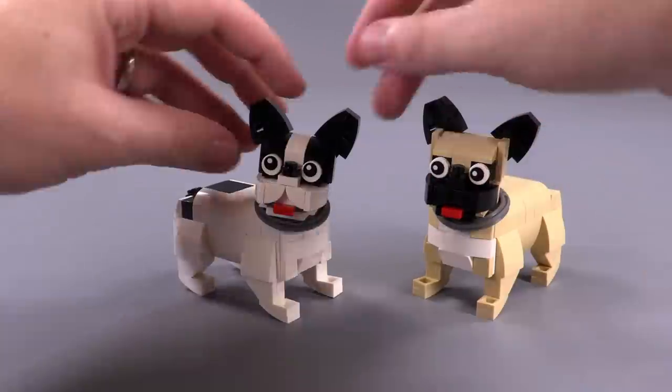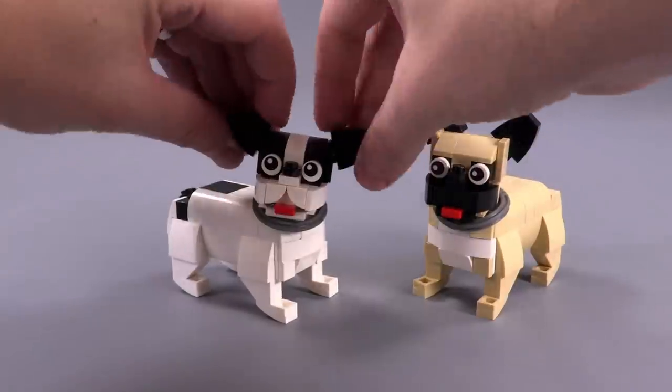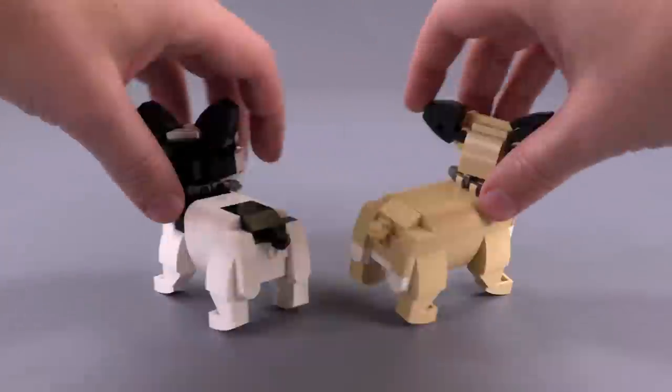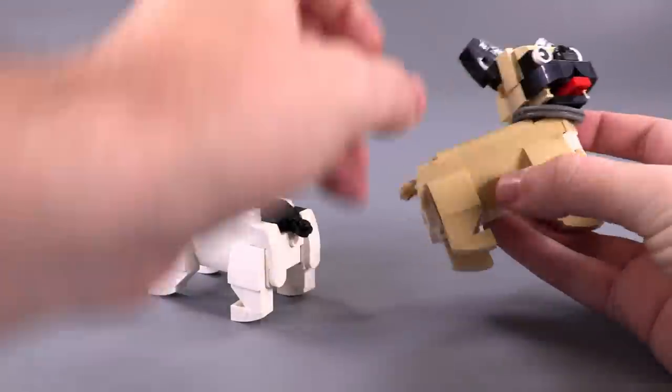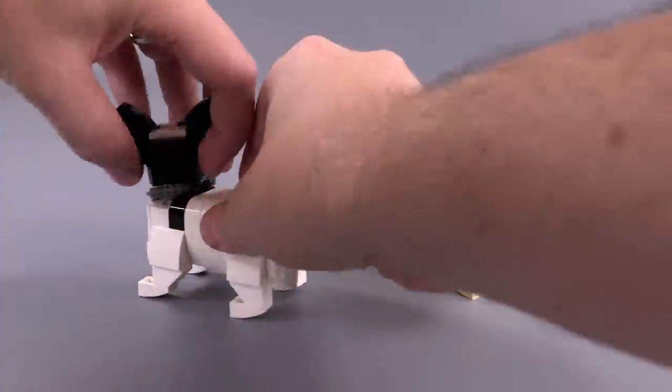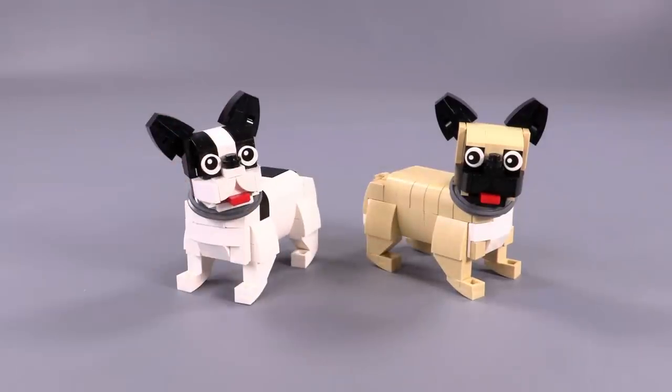Now we're jumping onto the Frenchies, or the French Bulldogs. Really similar build style to the Pugs, though this breed is a little bit leaner and I feel like it's captured a little bit better here. The ears are very different — I personally really like the black and white one; that's a really fun coloration for this kind of dog.